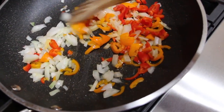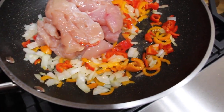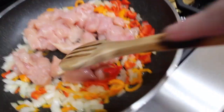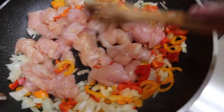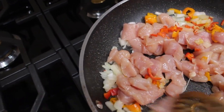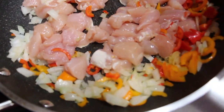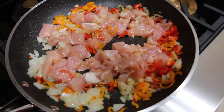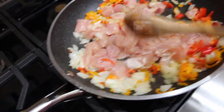Stir this around. Now I'm going to add in my chicken — I cut the chicken tenders into bite-sized pieces. Make sure your chicken is fully cooked before you put it in your crock pot. I'll add a little salt and a little pepper, and mix it around.